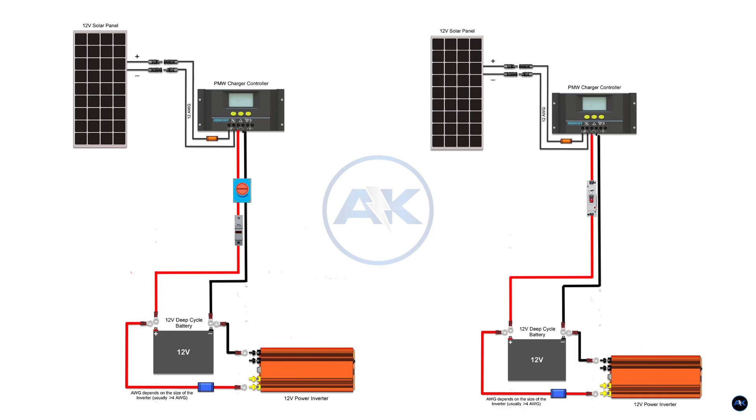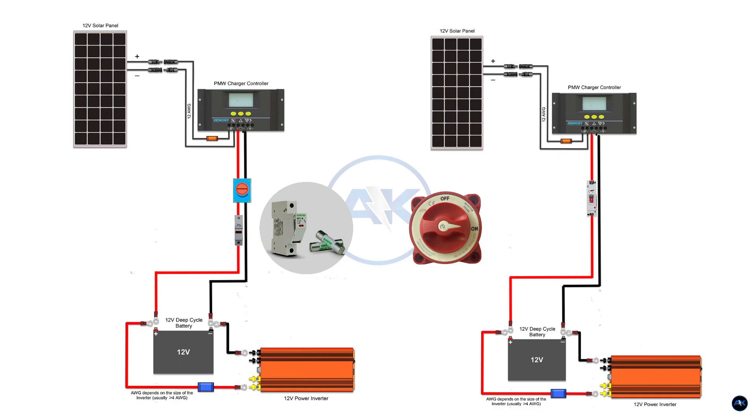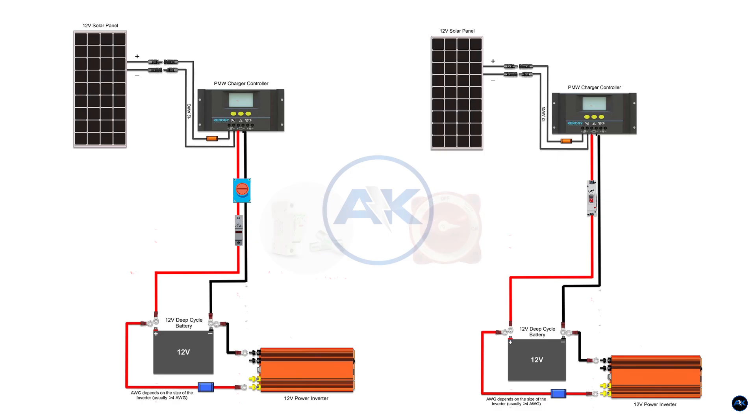In a traditional setup, you need a fuse, a fuse holder, and a disconnect switch. That means extra cables, extra parts, and more labor. But with a breaker, everything is cut in half — simple wiring, fewer failure points, and a much cleaner install.